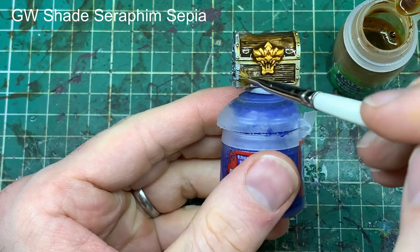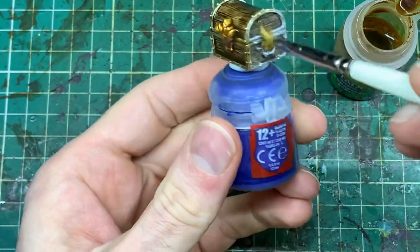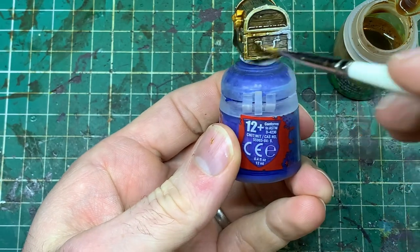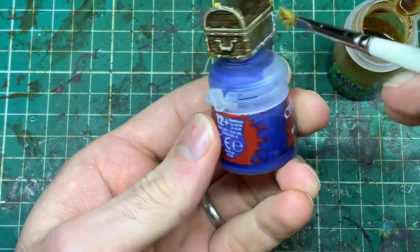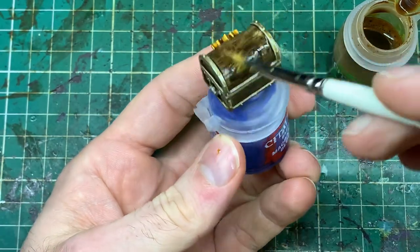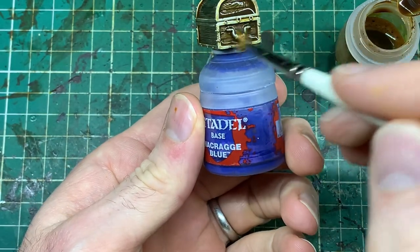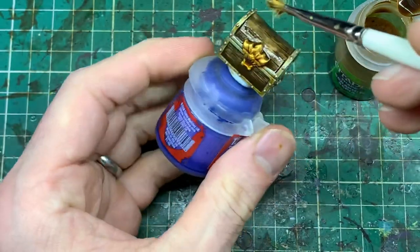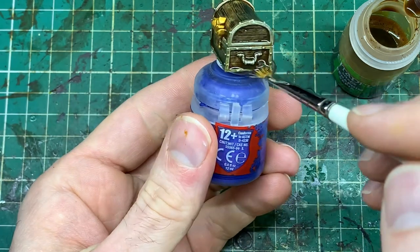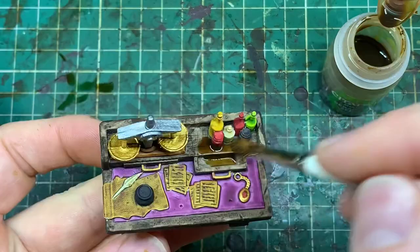We're now on to the wash stage. All the models are going to get a generous coverage of Seraphim Sepia. Holding models at this stage can be tricky — I've taken a bit of blue tack, put it at the bottom of the model and stuck it onto a paint pot I wasn't using. Put a reasonably generous layer of Seraphim Sepia across the top, but if it starts pooling or getting too thick — like you can see under the handle — move it away with a separate brush or run a mostly dry brush along the lines to pull it back off, because you don't want massive pools as it will go too thick.